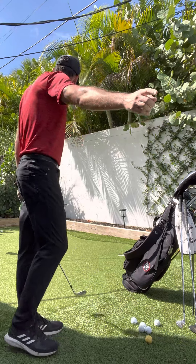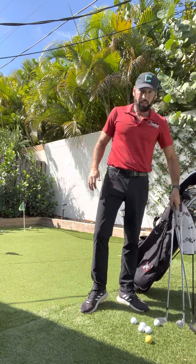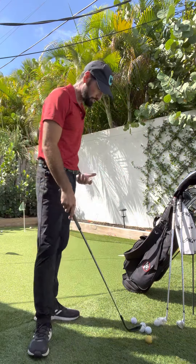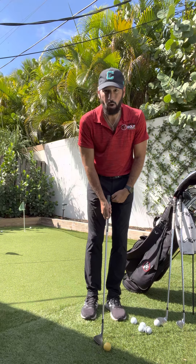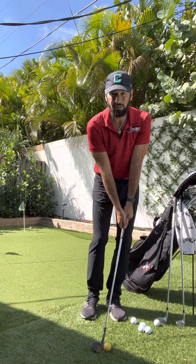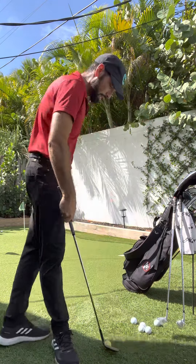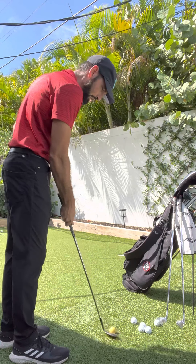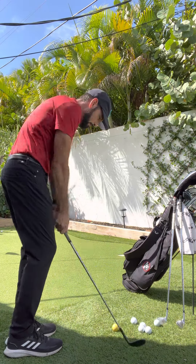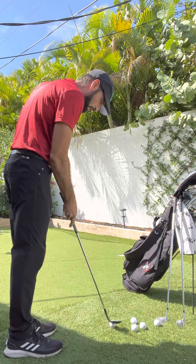As soon as it lands where I want, I have a good chance it's going to go in the hole. Now I'm going to switch to my 58, so it's a little different expectation. I'm going to set up the same — ball position center to a ball forward, weight leaning forward about 70% on the lead side — and move that handle back and through. This gives me the expectation of about 70-30. As you can see, it came up a little bit short because I didn't fly it far enough.